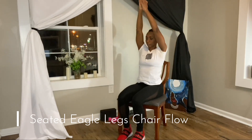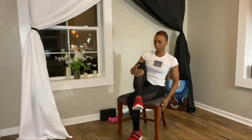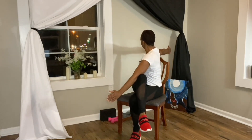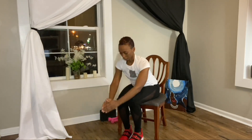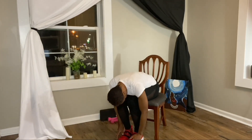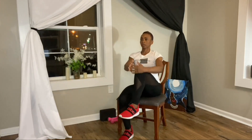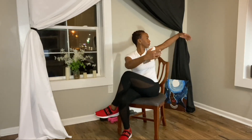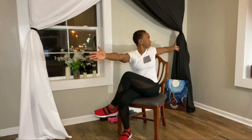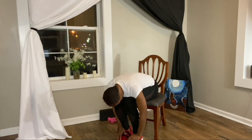Seated eagle legs chair flow. Inhale the arms up overhead, exhale the hands down, wrap them around the right leg, lift the right leg up and out to the side, and then wrap the right leg around the left. Open up the arms to each side, twist towards the right, bring the hands back together, exhale into a forward fold. Inhale up, arms overhead, look up at the hands. Exhale the hands down, bring them to the left leg, lift the left leg up and out to the side, bring it back to the center and then wrap it around the right. Open up the arms, twisting the torso towards the left, bring the palms together, release the left leg, exhale down.